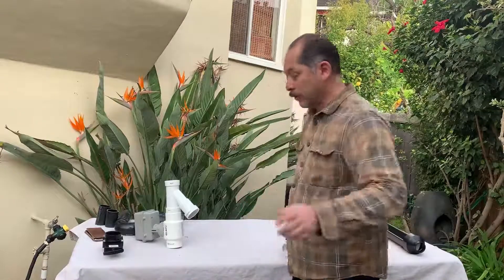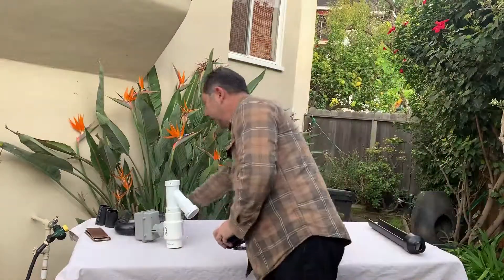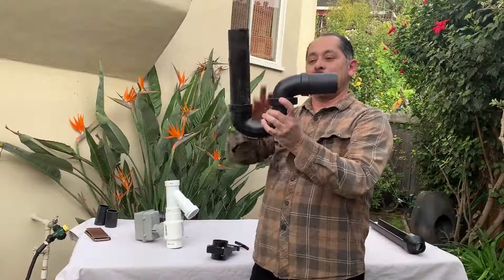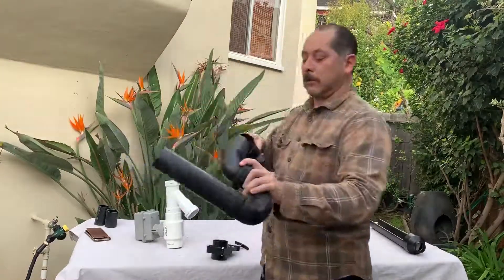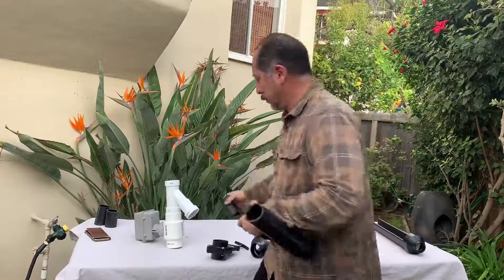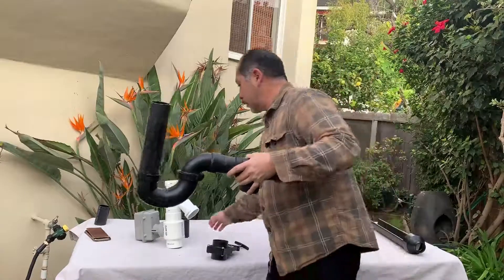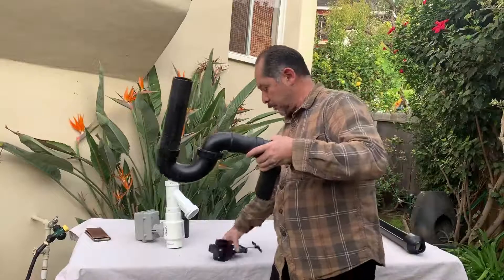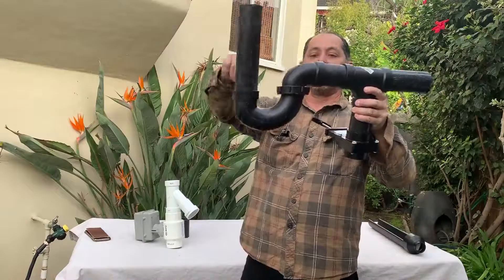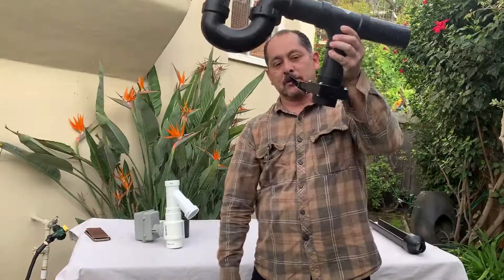This simple gate valve is my favorite because it's very easy to use — very logical, you just open and close it. Here's the trap, and the water comes down from the shower into a tee right here. We install a tee right here, and this portion of the gate goes down here. When it's open, water flows from your shower or bathtub, comes through here, and exits out into the sewer system.